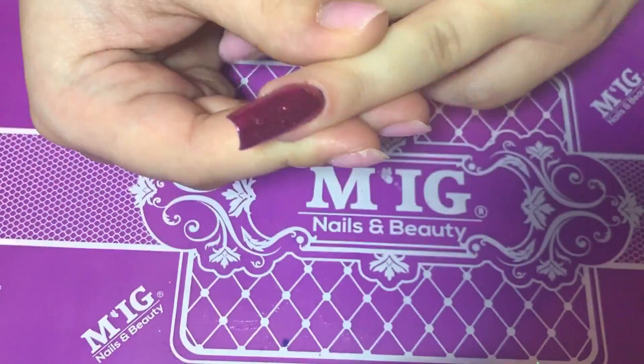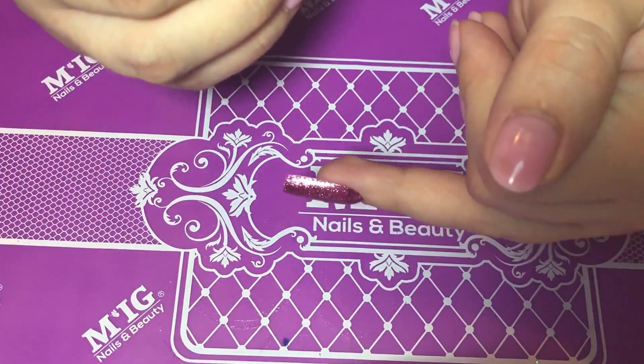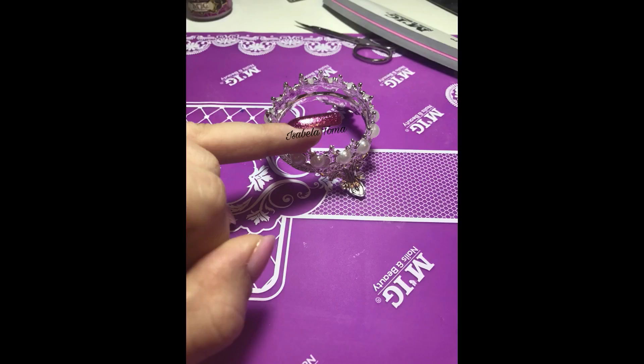And as you can see, that's my apex and my C curve. My apex, or upper arch, is parallel to my lower arch. Thank you so much for watching, bye!